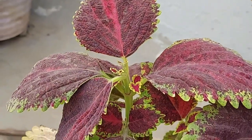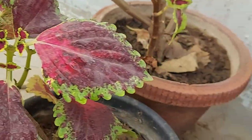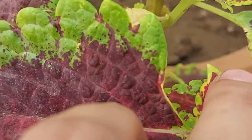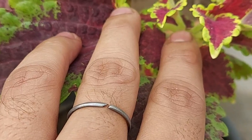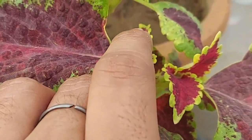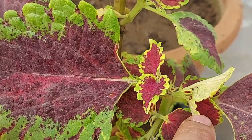This is how you will make your plant more bushier. Like we did a pinching over here, and one and two branches started to come.